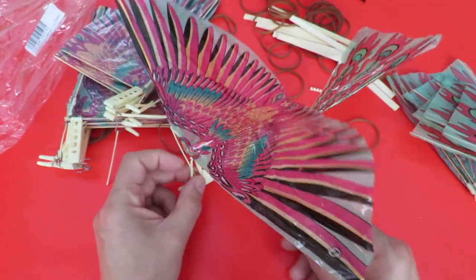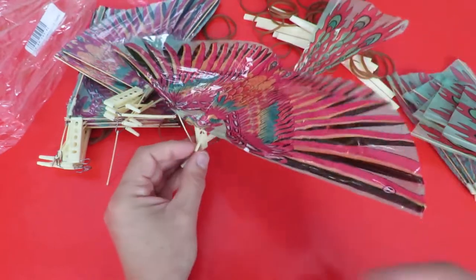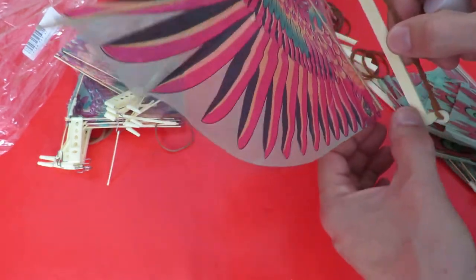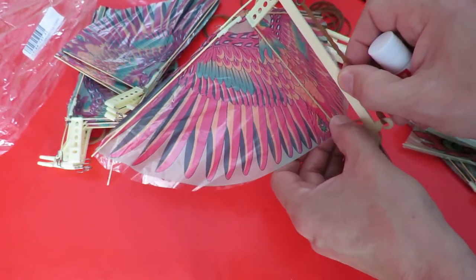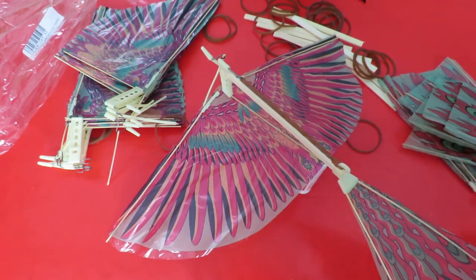Right, that was quick and easy putting that together. And the question is, does it actually fly? There may be a bit of a delay before we can check, because I can hear it's just starting to rain. I've used a bit of this glue stick to try and get that to stick on there, so we can leave that to dry anyway.